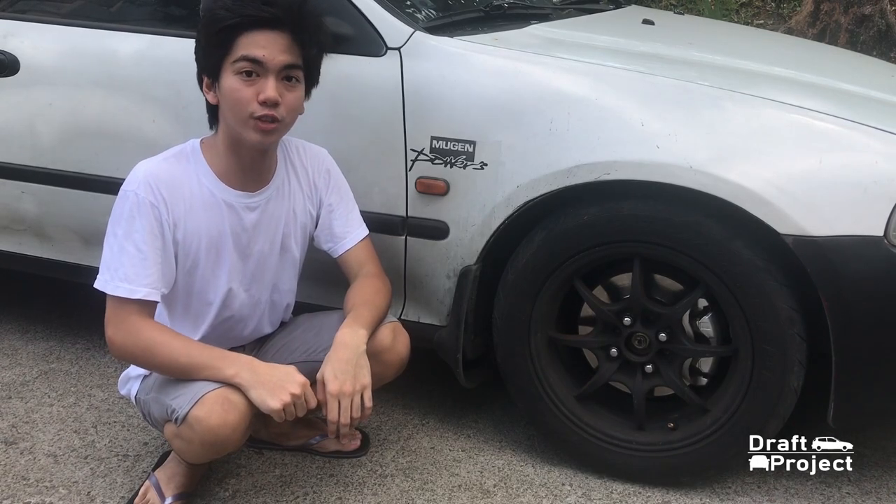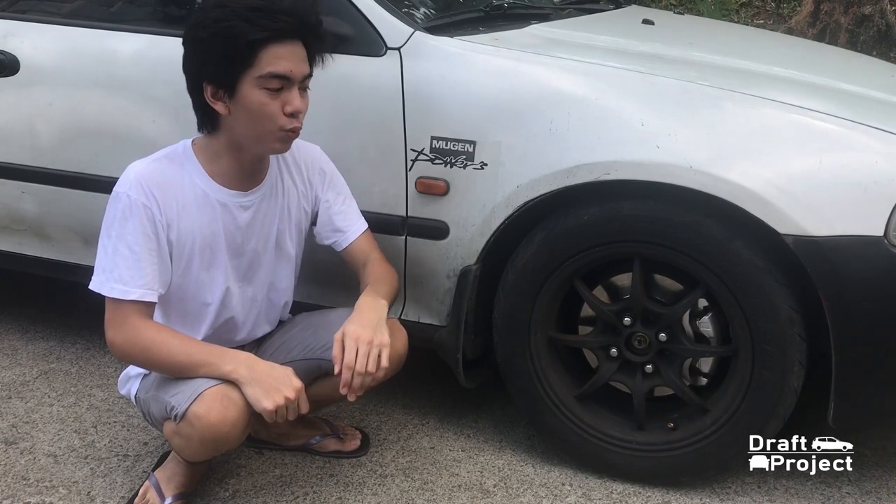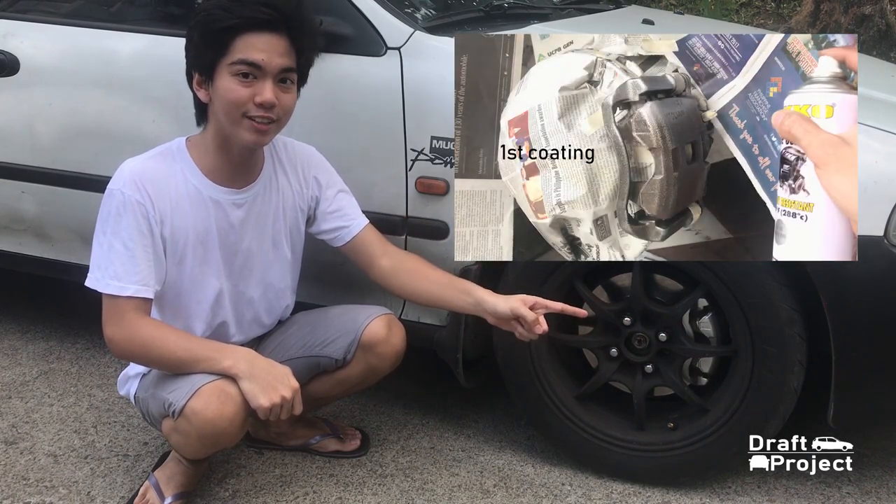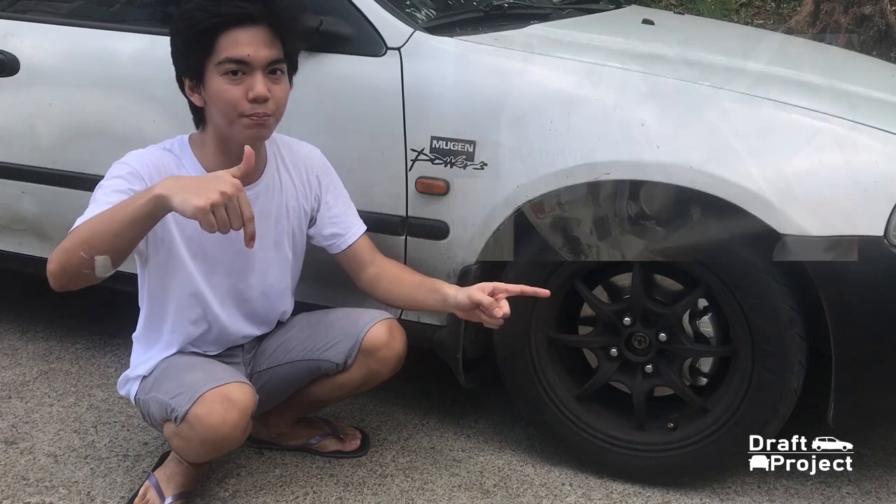Hi guys! This is the third video of Draft Project. I hope all of you watched the first video I made about painting brake calipers. If you missed it, I'm giving you the link in the description below.